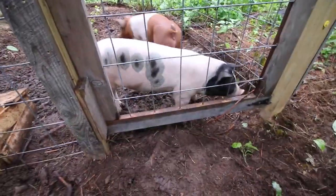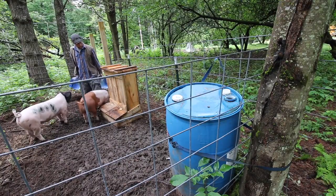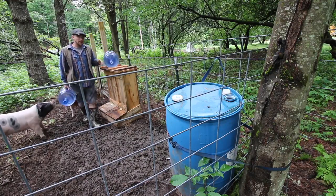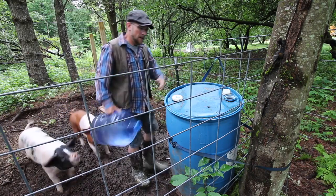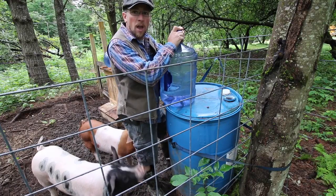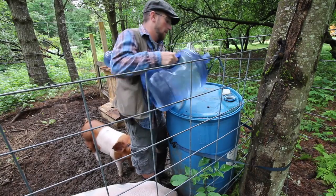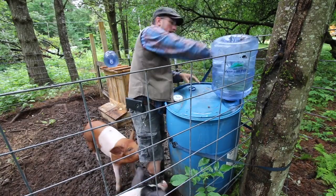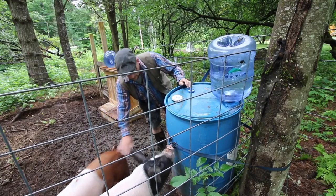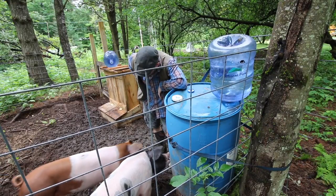Need some more water? This is definitely one thing you want to make sure — hey, not my shorts you're eating! — your animals don't run out on. You want to make sure they always have a good, fresh supply of water. You want to make sure you have plenty to drink. Stay hydrated.